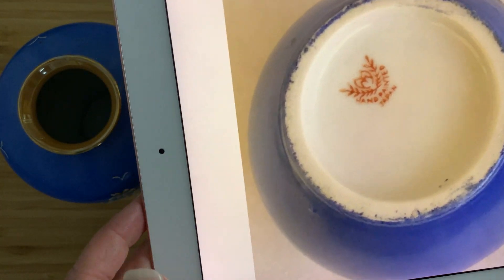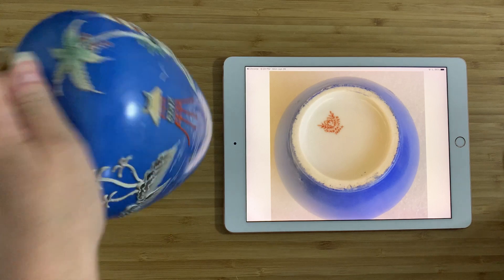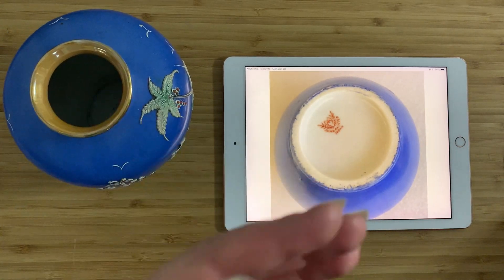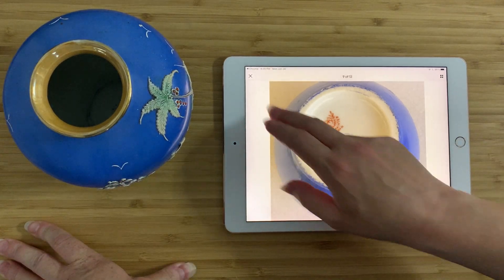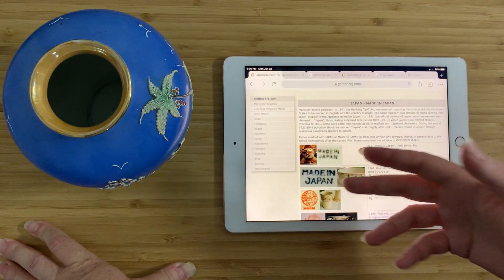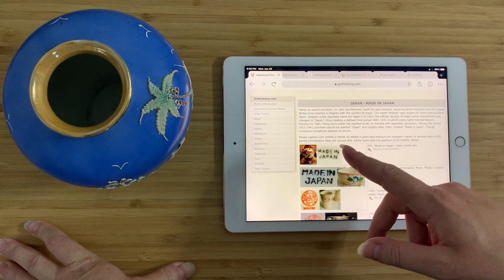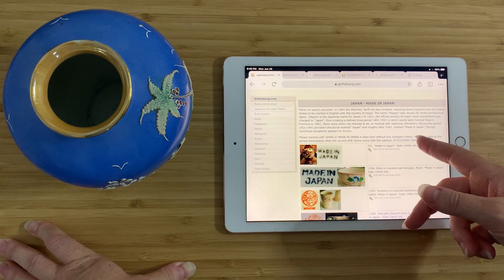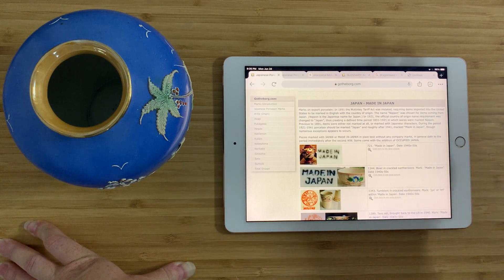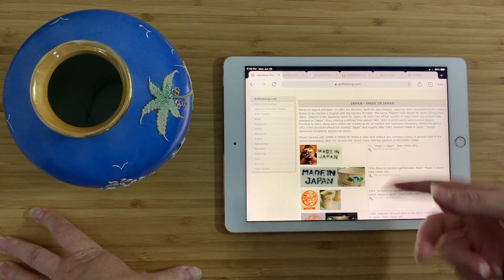Now here's the mark: Hand-painted Japan. If we know from Gothenburg that it says hand-painted Japan, it's probably 1920s to 1930s. This one just says Made in Japan and nothing else. Can we attribute this to Moriyama? The answer is that I'm not entirely sure. So, the Made in Japan mark — as we all know, in 1891 the McKinley Tariff Act was instated. Items imported to the United States had to be marked in English with the country of origin.